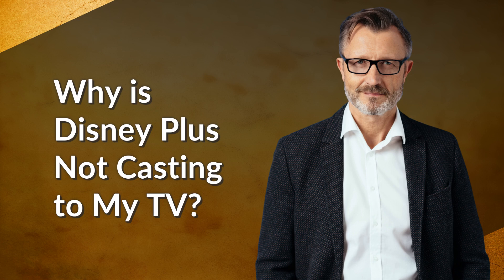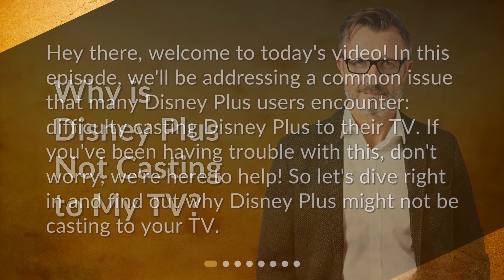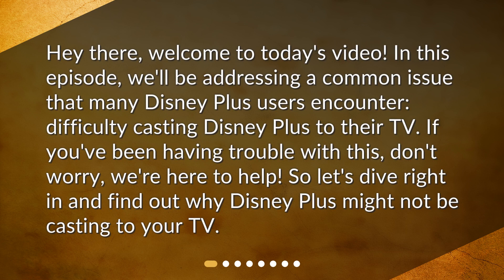Why is Disney Plus not casting to my TV? Welcome to today's video. In this episode, we'll be addressing a common issue that many Disney Plus users encounter: difficulty casting Disney Plus to their TV. So let's dive right in and find out why Disney Plus might not be casting to your TV.